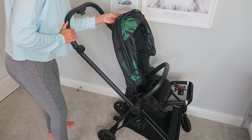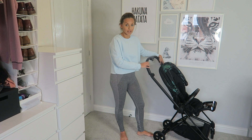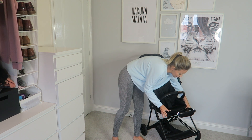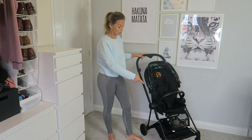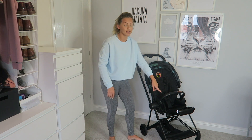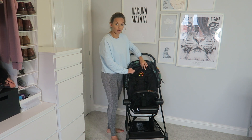Both of my sons fit in this pram, which is brilliant. Jesse is nine months old and fits perfectly, and Jensen is three years old and he also fits perfectly. To fit Jensen in, I just sit him in and move the footrest all the way down. There's also a halfway position — for around age two I'd guess — and then Jesse has it up so his feet are fully supported.